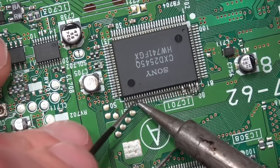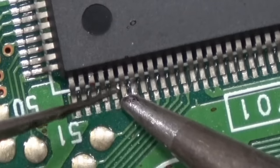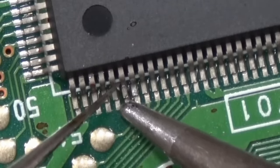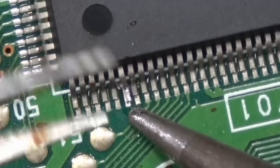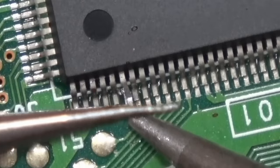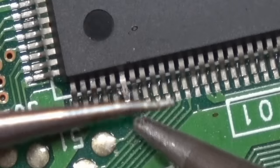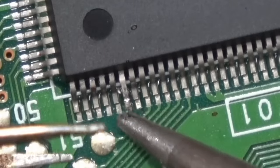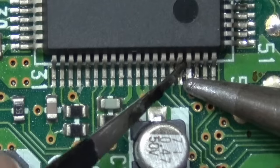Using my precision tweezers, I'm just heating the pin gently and moving it upward. Once it's pried a little bit, I can slide the tweezers underneath and lift it straight up, then bend it back so it's not touching anything, and reflow the solder underneath so it's not sticking up whatsoever.